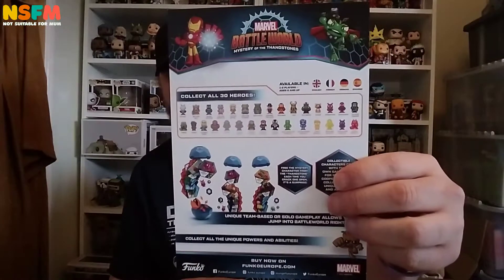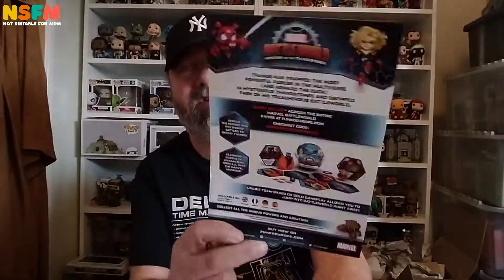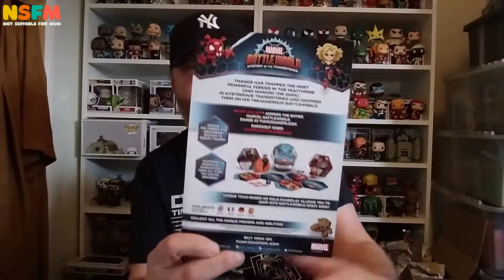There's the usual sort of fly thing they do for Battleworld. I do have some of these — I've given them as a gift, but I don't really understand the game, because that's what it is. But the figures are nice enough.